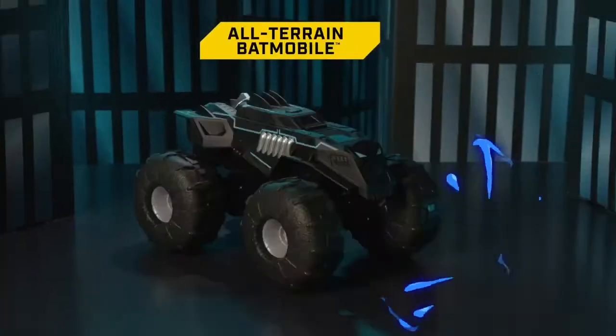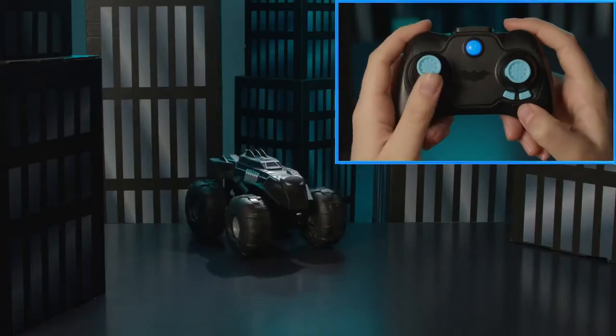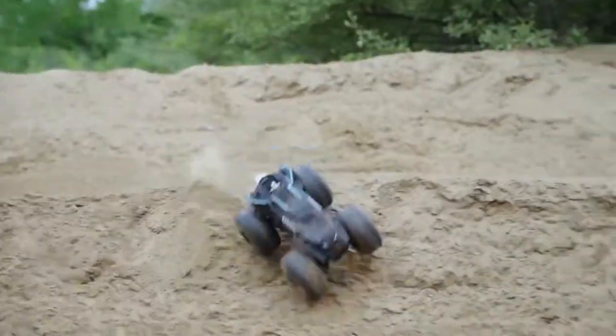First, remove the all-terrain Batmobile and remote control from the package. Make sure you don't throw out the instruction sheet. You'll need to learn how to operate your RC vehicle to pull off cool stunts.